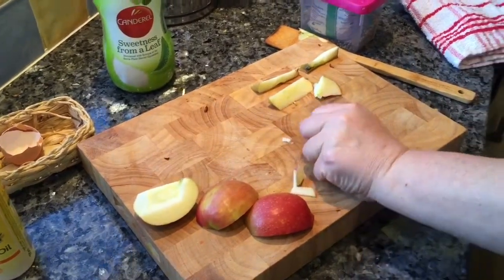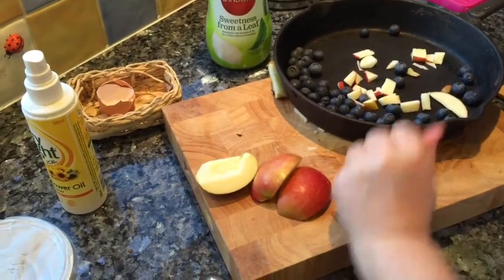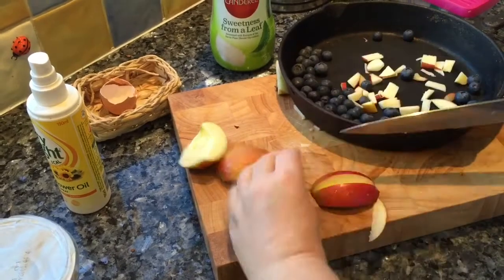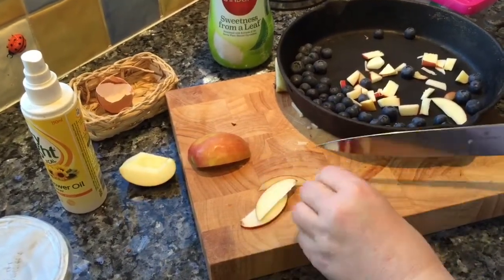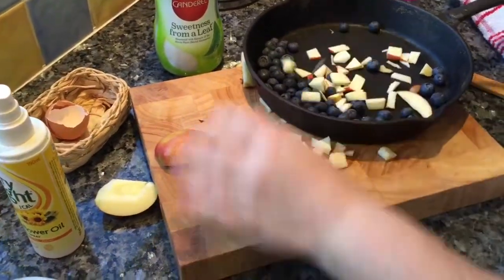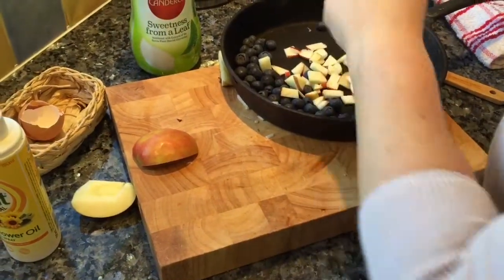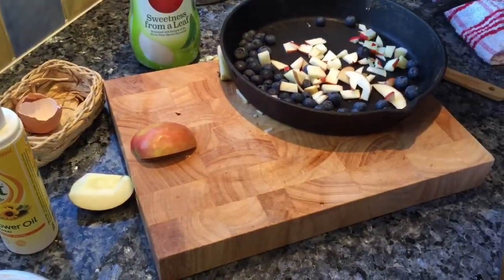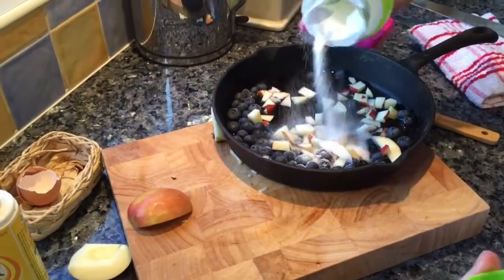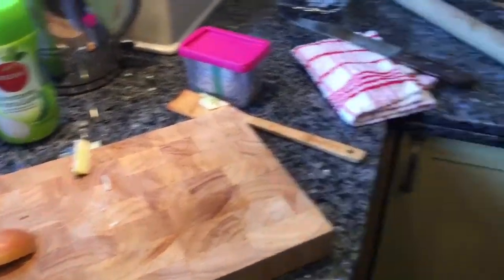Okay, this goes into my pan with some blueberries. I'm going to keep some of the apple for decoration at the end with some fresh blueberries. A little splash of water and a little bit of sweetener — about a teaspoon — then we put it on the hob to cook.